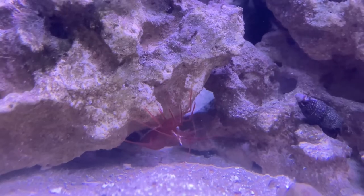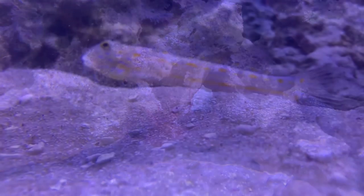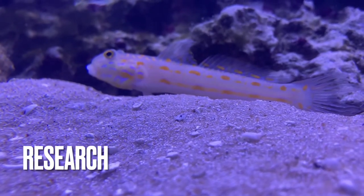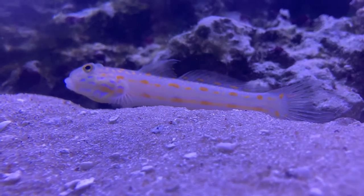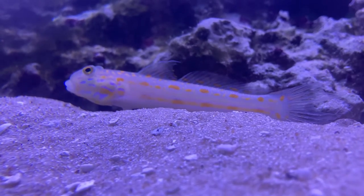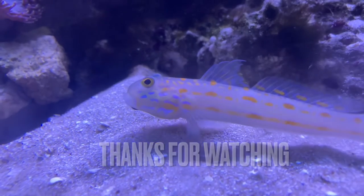That's going to be all for today's video. Make sure that you do your own individual research because this video does not have all the information about the sand goby. I hope to help you all out a little bit in your journey to getting the sand goby. Make sure to hit the like and subscribe button if you enjoyed this video, and I hope to see you all in the next video.